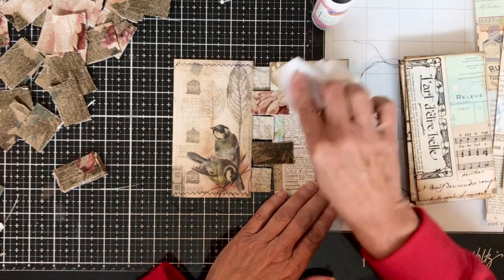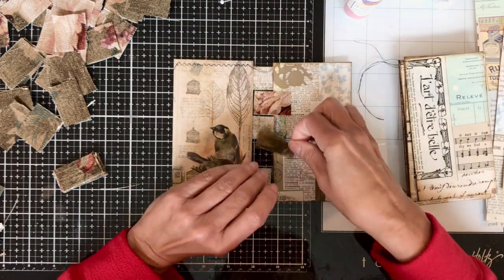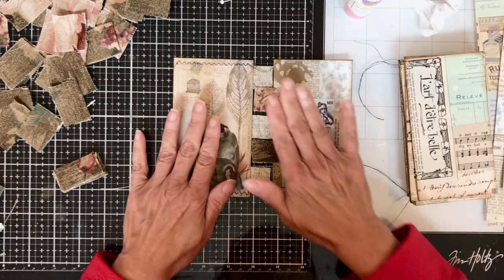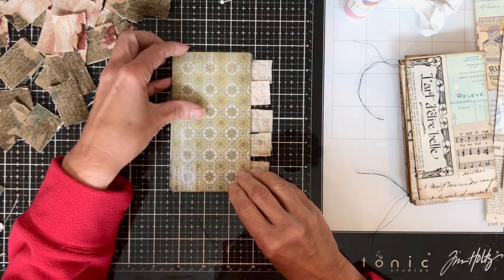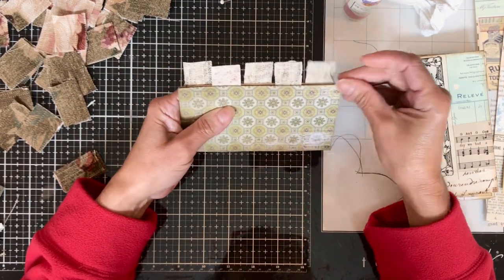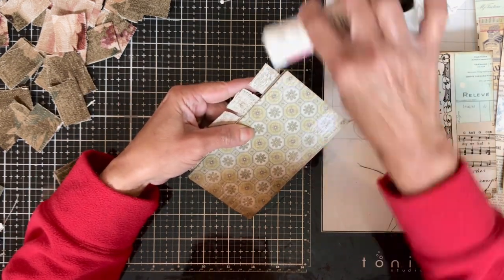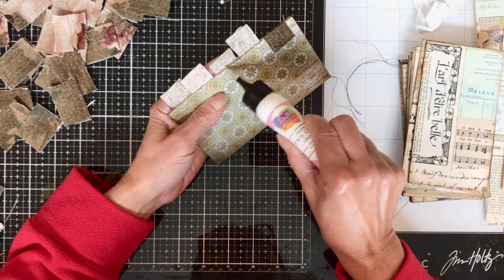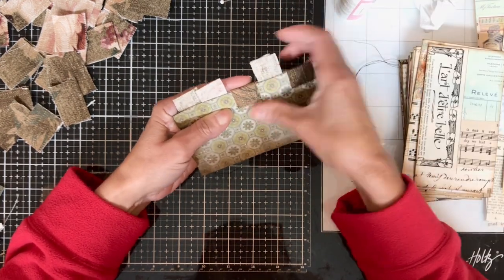Once you glue those down, you flip your page over again like you did the first page. If you want to use another glue, you could use fabric tape, or probably even a glue stick. You flip that over and then take your three fabric tabs from the front and glue those down onto your second page. You don't glue down the two you just put down — you glue down the three. Hopefully this is making sense. I'll show you a couple more pages so you can see the process.